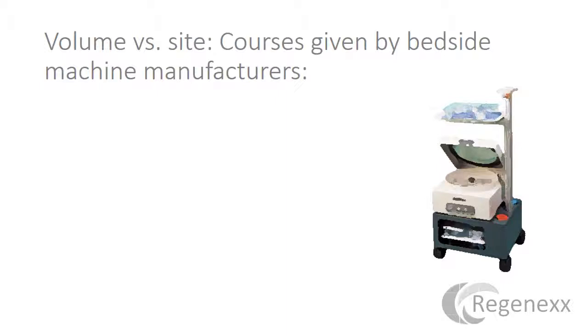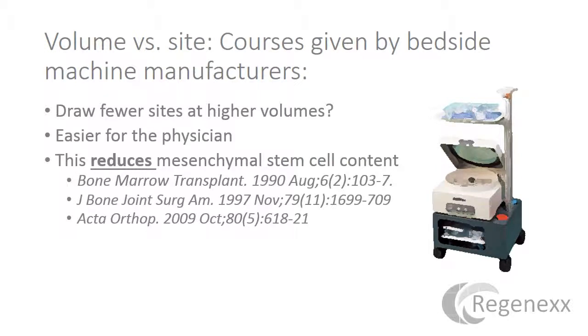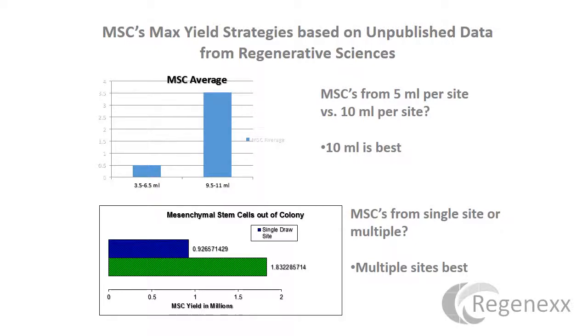One of the most outrageous, ridiculous things I see happening out there — and regrettably about 90% of the physicians that have taken weekend stem cell courses put together by bedside machine manufacturers — is that they've been taught to draw from one site and draw a higher volume of marrow. There's only really one rationale for doing this: it's easier for the doctor. But we've known since 1990 that this reduces mesenchymal stem cell content because all you're really doing is drawing peripheral blood. The bone marrow space is the world's best vascular access. All of these studies, as well as our internal data, show that the more sites at lower volume you draw, the more stem cells you get.